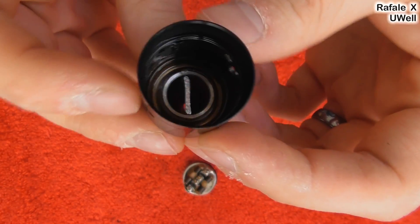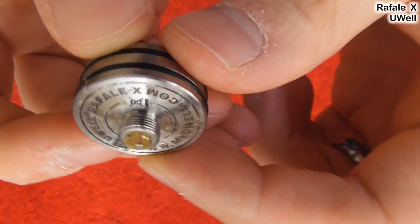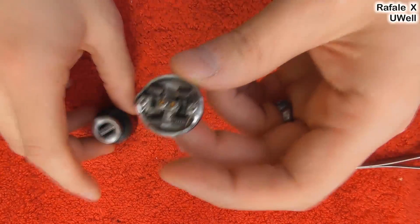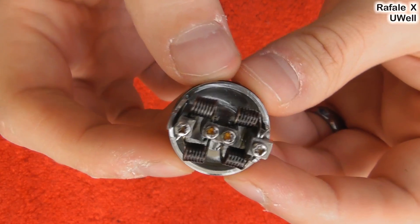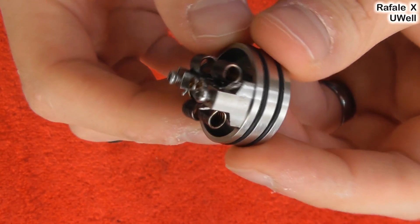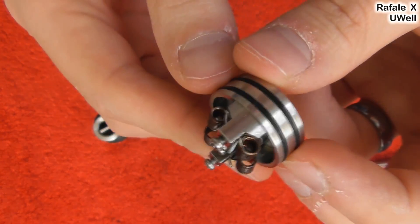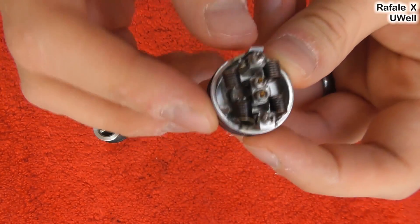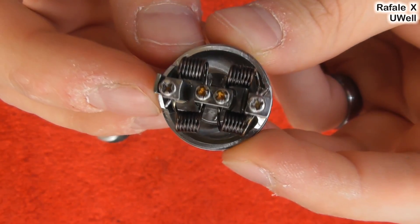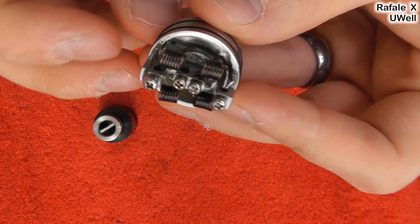There's your chamber — it doesn't really reduce inside or anything like that, it just is what it is. Looking up here we have the actual deck. Underneath, gold plated brass positive pin, UL written on the side. These are the coils that I have in here: 22 gauge stainless steel quad coil, six wraps on each coil, around a three mil winding tool. I recommend this build — at 90 watts, this is a very tasty cloudy build. It comes out at 0.3, and that's because of the neutral posts.